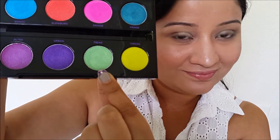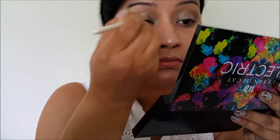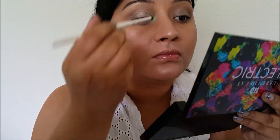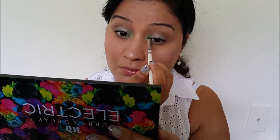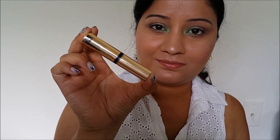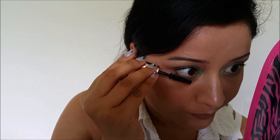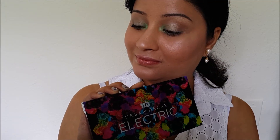We're not going for any eyeliner, that's why I'm smoking out my lower lash line. Now taking this pretty shade Freak, I'll just put it in my inner corners and drag it a little bit onto my lid. I'm using an ELF pencil brush here because it packs on color really well, so I prefer using a pencil brush for this. Again using Sumptuous mascara from Estee Lauder — applying it onto my lashes. Here is the finished look, hope you enjoy this.